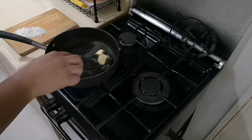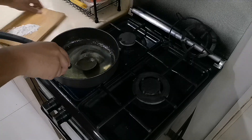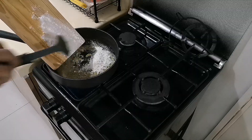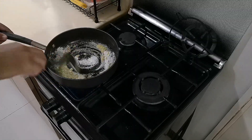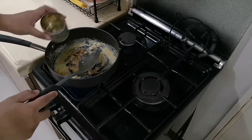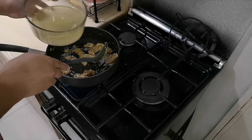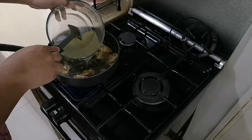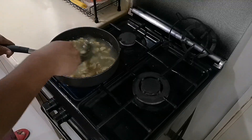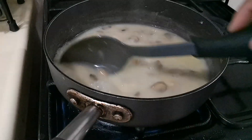Melt your butter over low heat and stir to cover every inch of the bottom of the pan. Add in your flour. You can now add your mushrooms when all of your flour combines with your butter. Pour in your chicken broth, then bring to a simmer while stirring constantly. It may take around 10 minutes, but once you reach the desired consistency, set this aside and use for later.